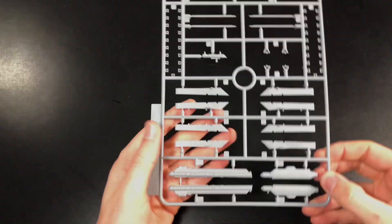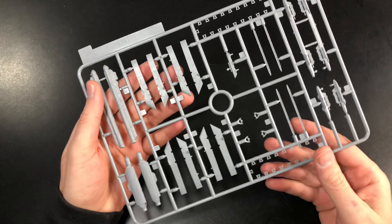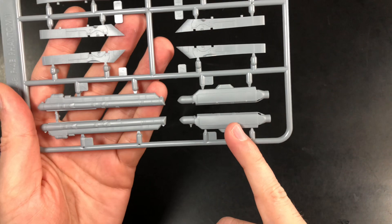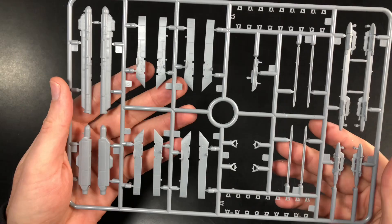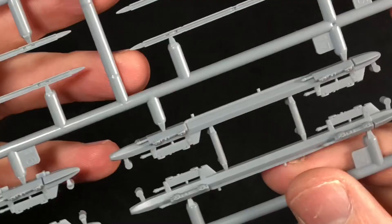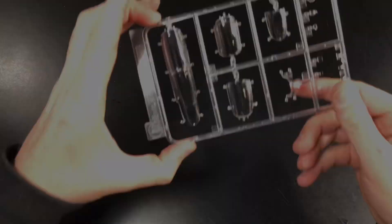Last of the major sprues is Sprue S — you've got your ECM pods on there. One of them isn't used on this version, but on some Hasegawa F4G versions you can use it, so make sure you check your reference material. Also included are multi-ejection racks, which look very very nice.